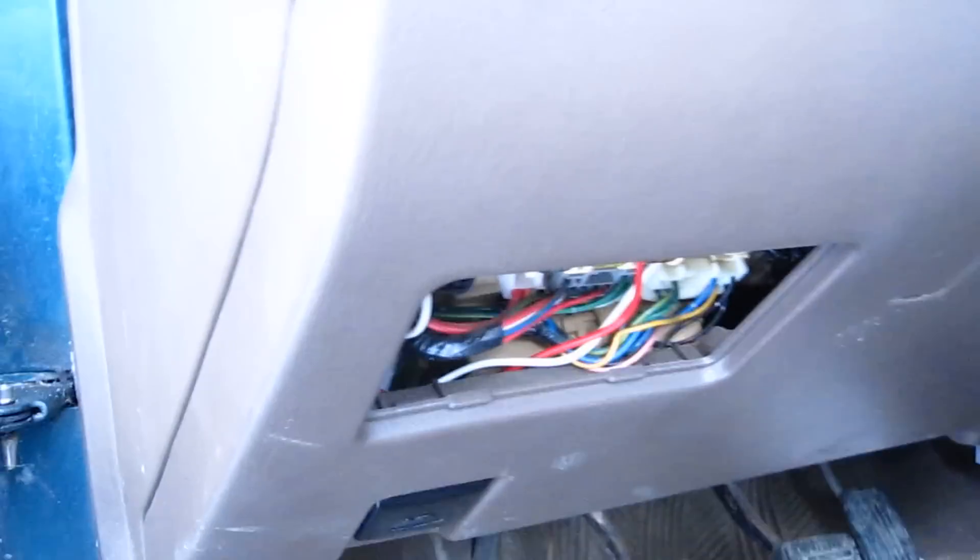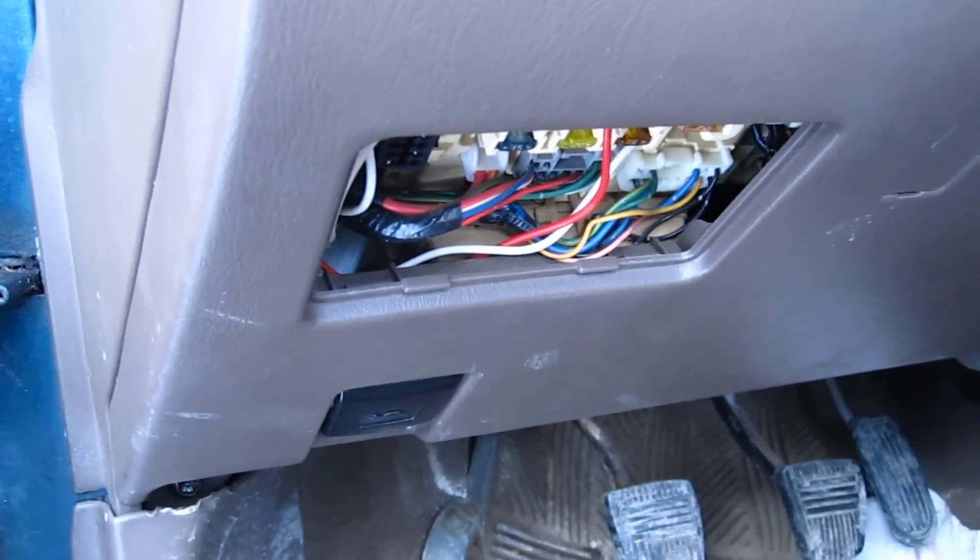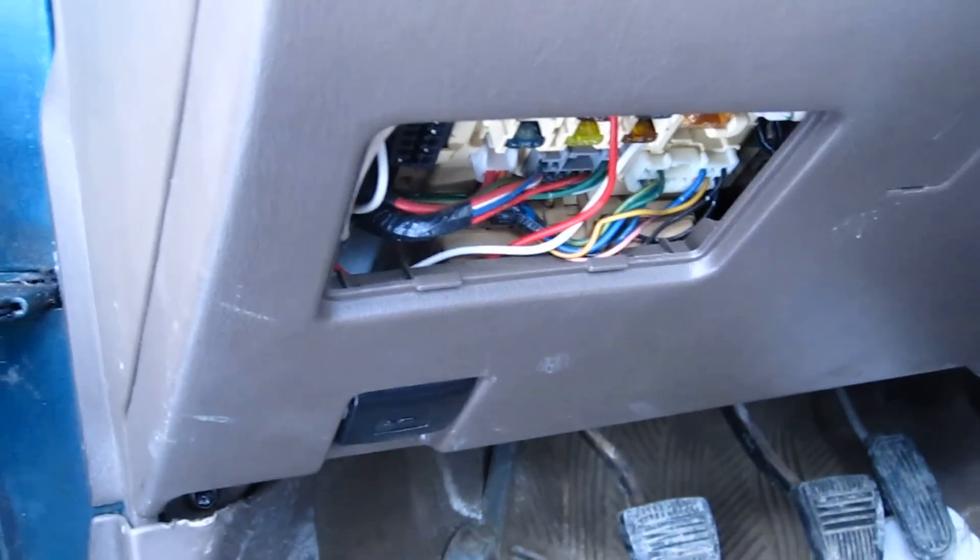So what I've done with the black one — I just bolted that to ground. When I had this dash cover off, I just found the bolt, undid it, put the wire in between the bolt, and snugged it up real tight so it was getting good ground.